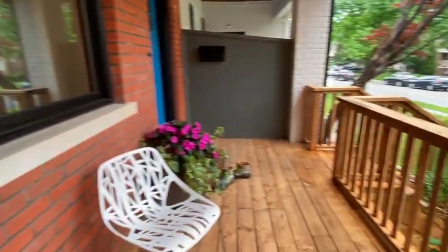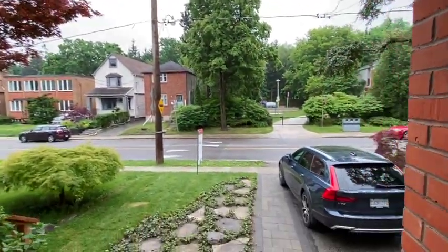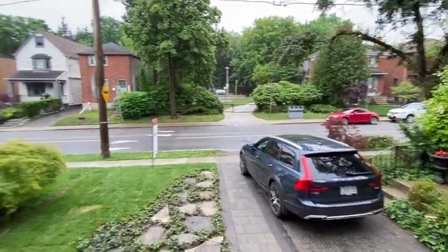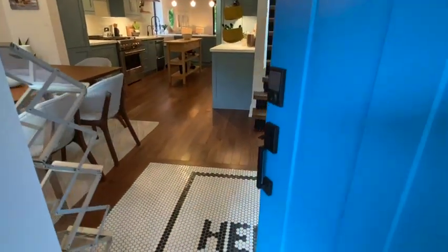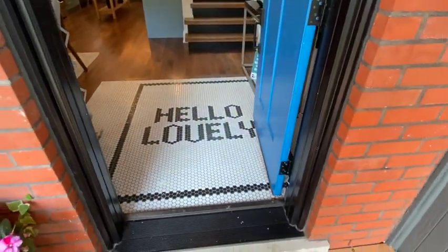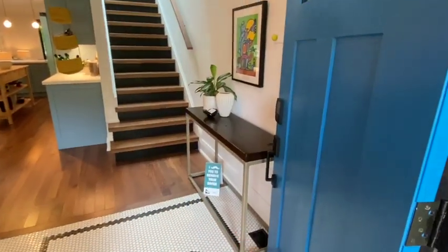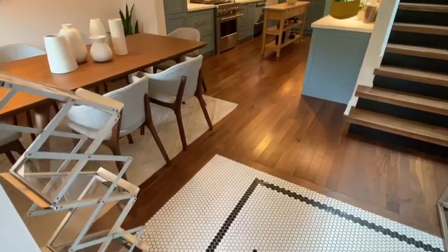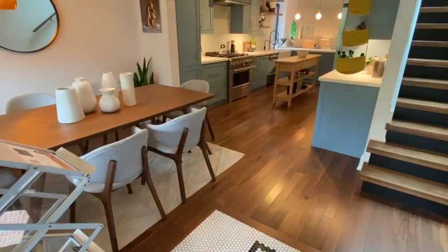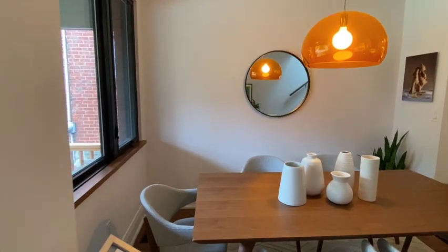Now we're coming into the front door. As you can see, there's a really wide front deck that's covered and in great shape, overlooking directly the park. Beautiful blue fiberglass door with the Schlage smart keyless lock. And look at this lovely penny tile arrangement in the entryway. There's lots of room over here for a big cabinet or closet, or a bench along here, depending on how large you want your dining room to be. Let's step inside this lovely semi-detached three-bedroom, four-bathroom home.